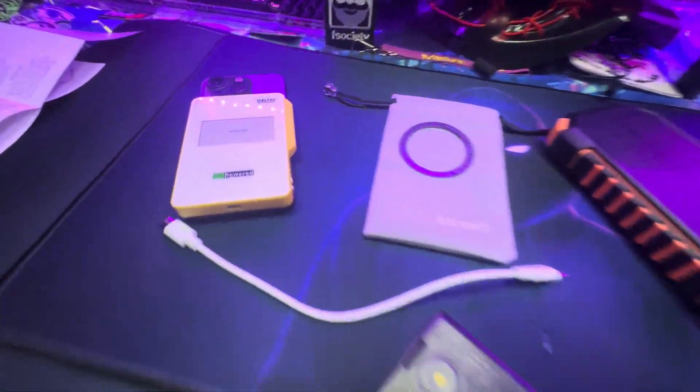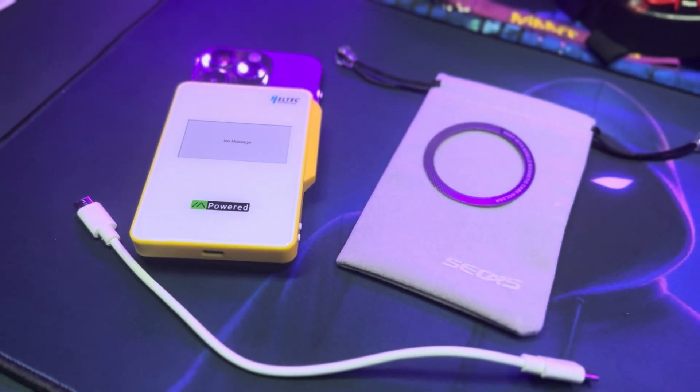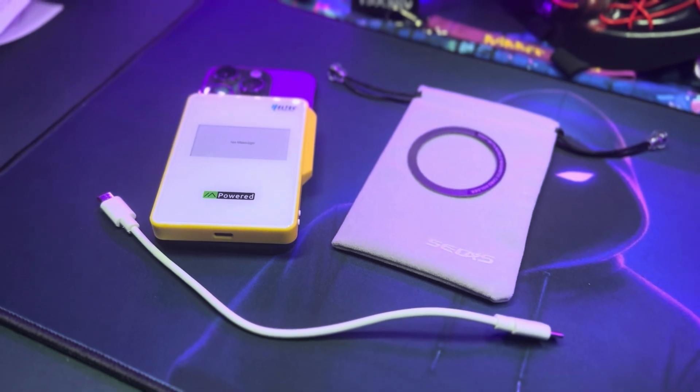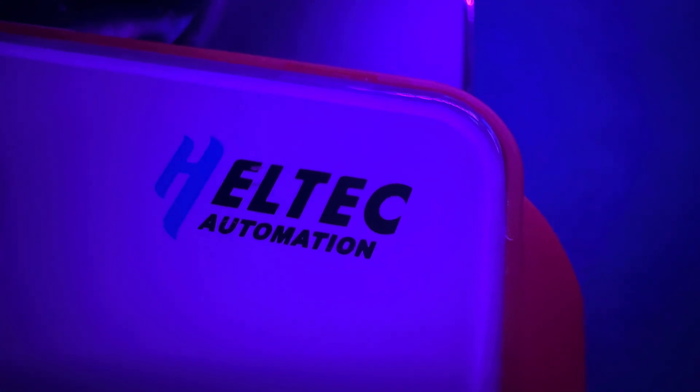My first impression: this is a really cool gadget. Thank you Heltec for sending this out — it's one of the cooler Meshtastic devices I have. Having a battery bank with a magnet that connects directly to your phone is a great ease-of-use feature, and the form factor is nice too. I'm going to daily drive this for a while to test range and battery life.